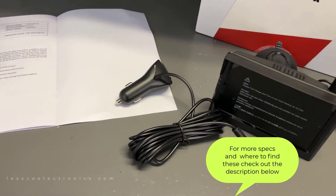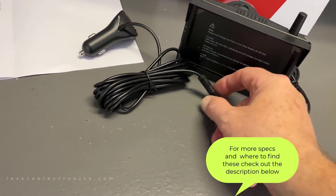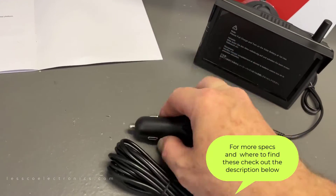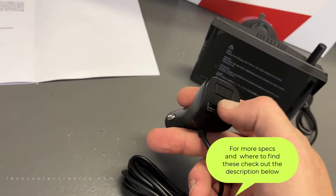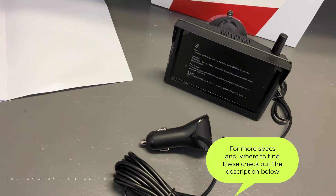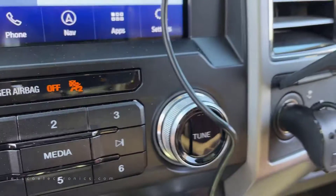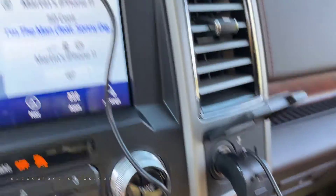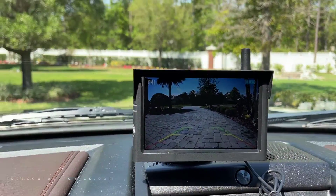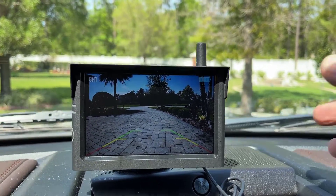Installation could not be easier — you just slap that thing on there. I'm tentatively putting mine on top of my dash. There's a proprietary plug that connects the male to the female, and this goes into your cigarette jack. Hit the button to turn on the power and see your image — that's it. As soon as I plugged it in, without even hitting the button, there's my driveway. Looks damn good.